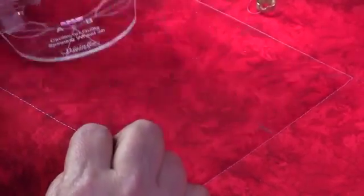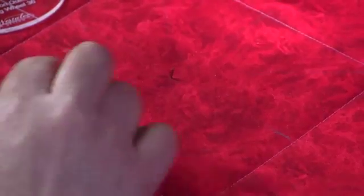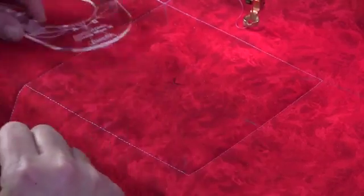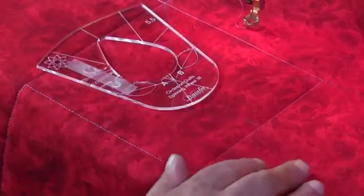The template has a hole in it and we've placed a pin through the center of our crosshairs. You will notice that you get a white disc with your template. I don't use that disc when using this template, so we're going to place the template over the pin and this will keep our template located to the center of our block.